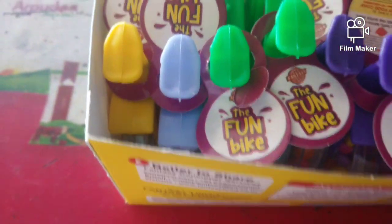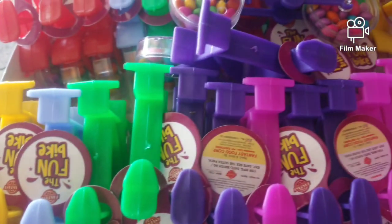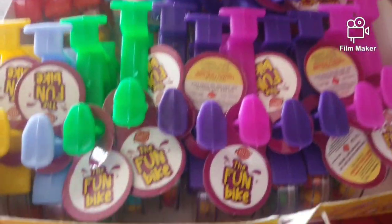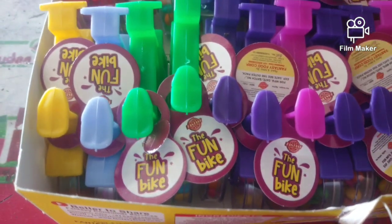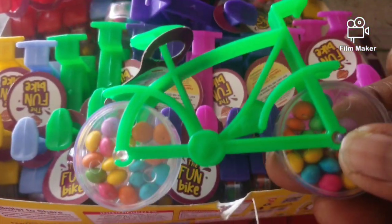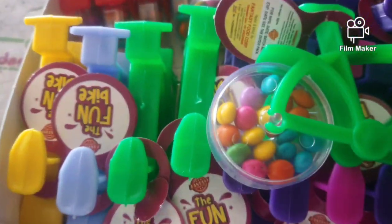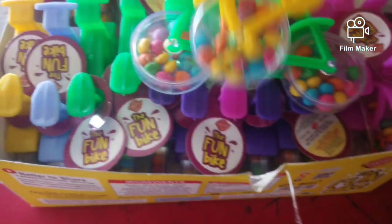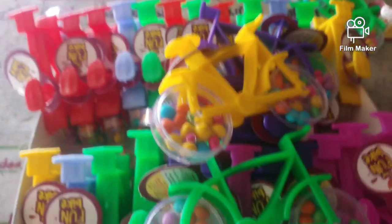Look closely at the cycle styles. There are different colors available — yellow color, green color, blue and red color. As you can see, if you look at all the colors, you can see the pink color and green color, so you can purchase two colors.